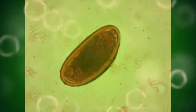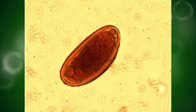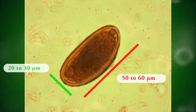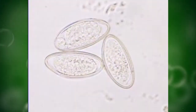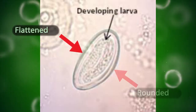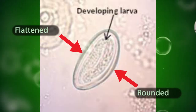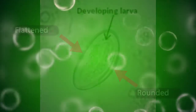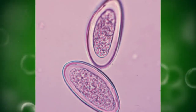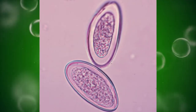The eggs of Enterobius vermicularis measure 50–60 micrometers by 20–30 micrometers. They are oval in shape, but clearly asymmetrical — flattened on one side and rounded on the other. They are usually partially embryonated when shed. The shell is smooth and thin, but a double line is visible.